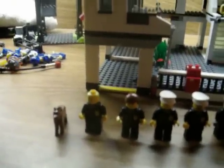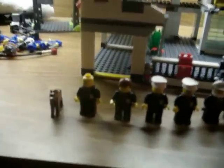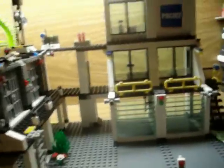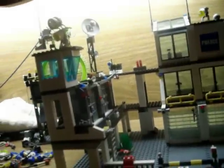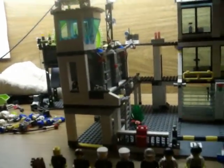Hey guys, this is my first video so don't write bad comments. This is about a Lego set — let me get all the info over here. It is the Lego City Police Headquarters, ages 6 to 12, set 7744, and it contains 953 pieces. Let's start.